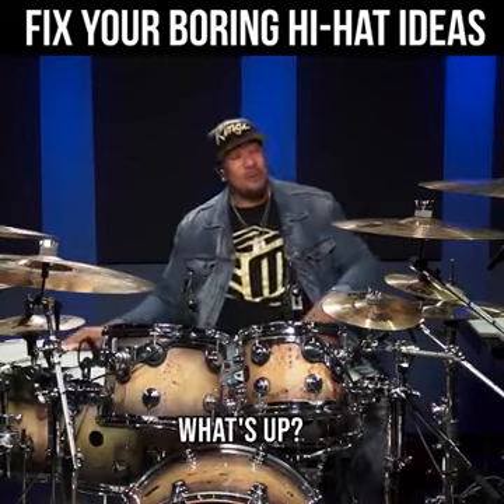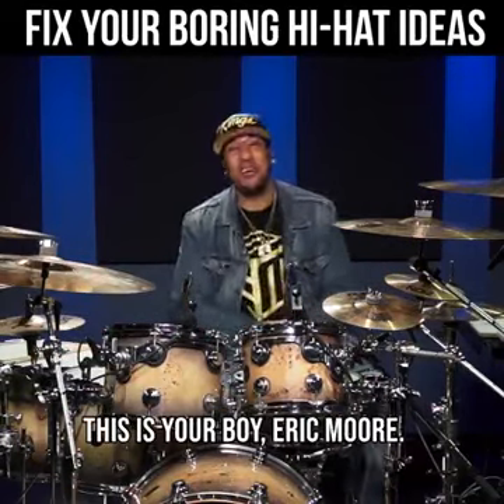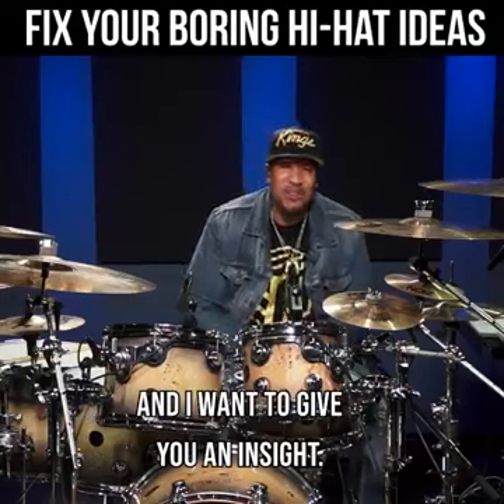Yo, what's up Drumeo, what's up? This is your boy Eric Moore, and I want to give you an insight.